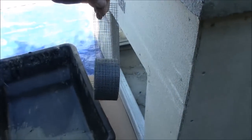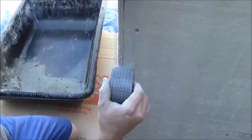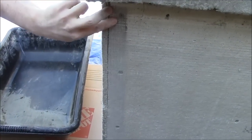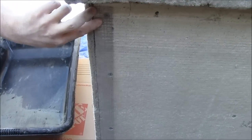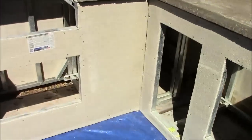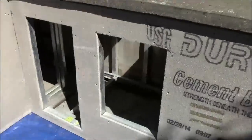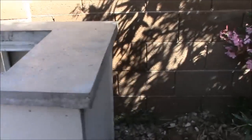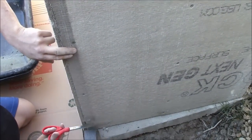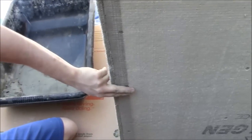Now we're taking our thinset tape — it's alkaline resistant. Make sure you get the one for cement board; you wouldn't want to use the one for wall board. We're going to cover our seams on the corner, the inside corner, and also connecting over to the fireplace so it'll all look like one unit. You have to cover all seams — countertop seams, corners, everything — for stucco and tile jobs.